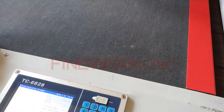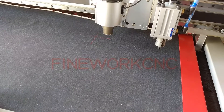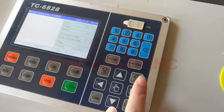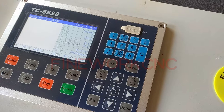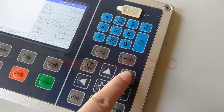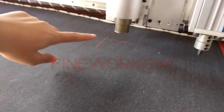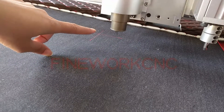After the machine returns to the zero point, go to the D position, then please press this button — this is the down direction button. You can see the height is moving down to the table.